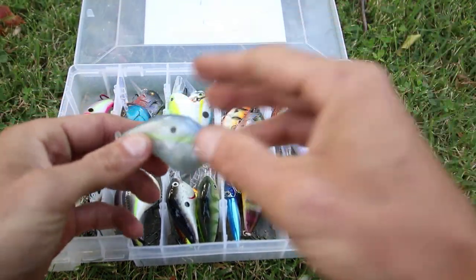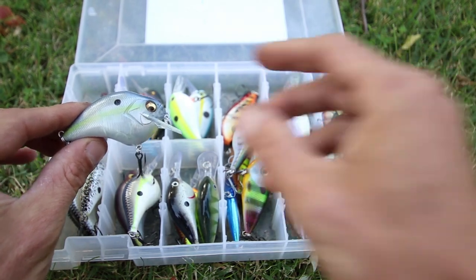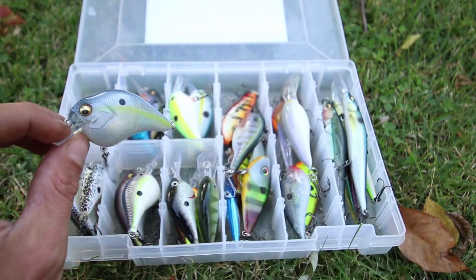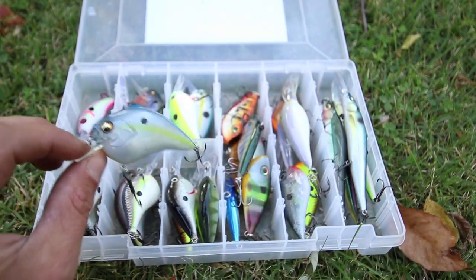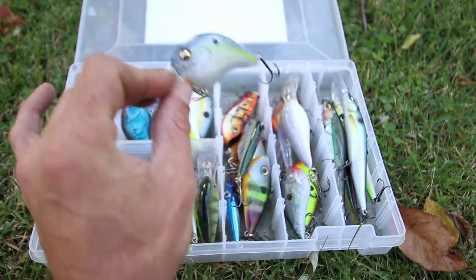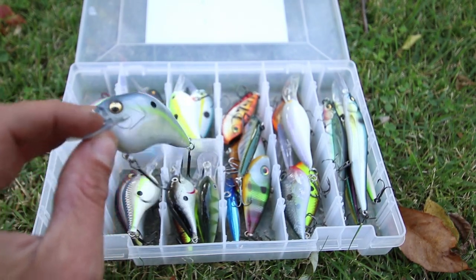Back to the Megabass — you have the Megabass S-crank 1.5. These crankbaits are a half ounce in weight, and you'll notice the shape of these is different than a lot of other squarebill crankbaits. It has an almost similar hunting action to the KVD 1.5 and 2.5 that I'm going to talk about. It'll hunt, and when you stop, it has a very unique squarebill crankbait action.